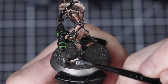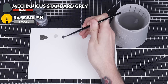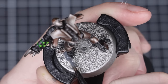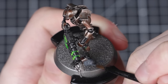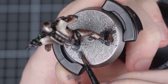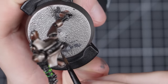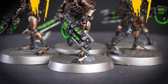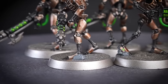All that's left to paint is their bases. We'll begin by thinning down some Mechanicus Standard Grey with a small amount of water, then applying it to all the rocks on each base with a small base brush. You may want to switch to a smaller brush when painting around the feet of our Warriors to avoid getting any grey onto our other colours. Apply the paint in two thin layers. We've painted all the rocks with two thin layers, and now we can move on to adding some texture paint.